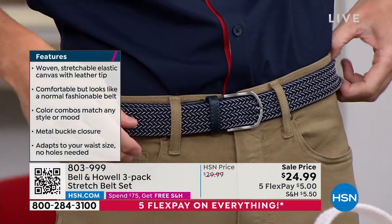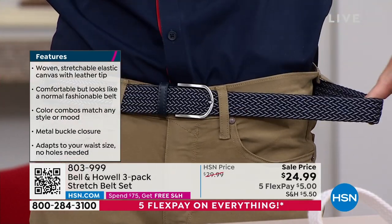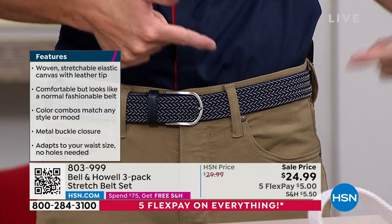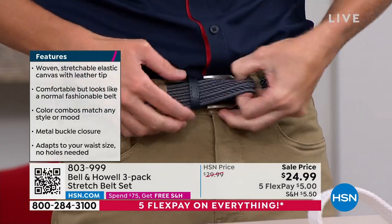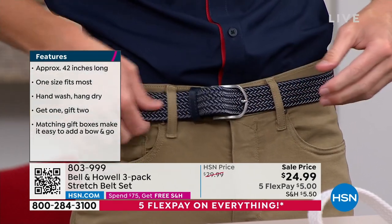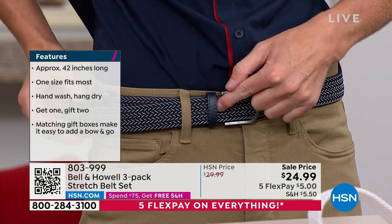They match everybody. I want you to see this because it's fitting me perfectly now. Now if I have a big Thanksgiving dinner, look how much room you have — all this extra room. It goes right back into place. It's that mesh elastic technology. If I need to adjust it, I can absolutely do that. See that metal clasp? I can move it down there, poke that new hole, and just pull that fabric through. Every part on here can be a hole, can be adjusted.